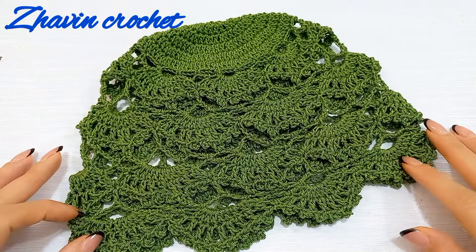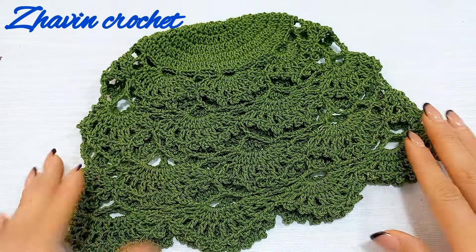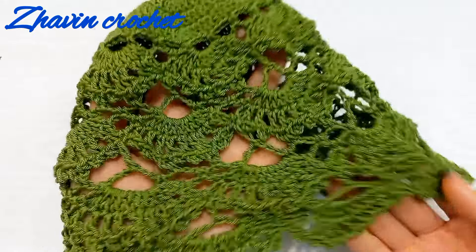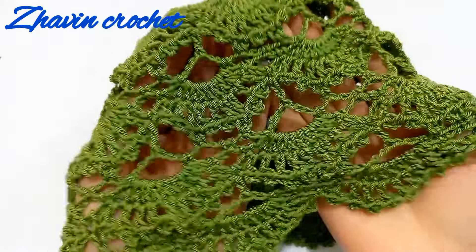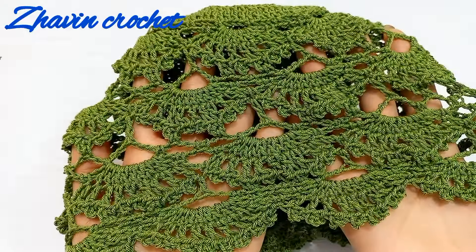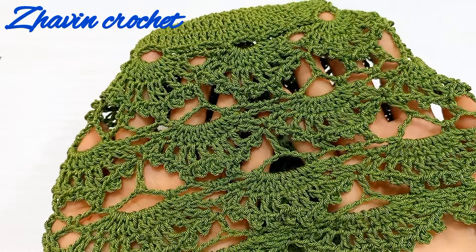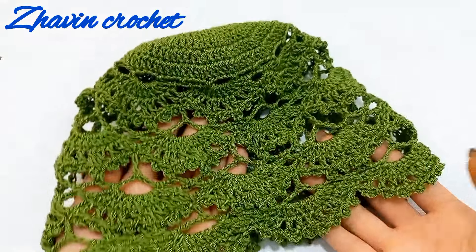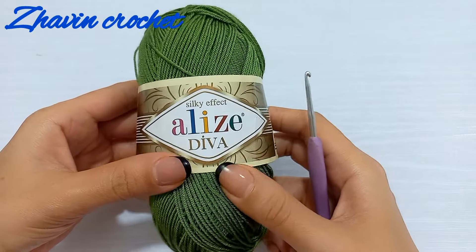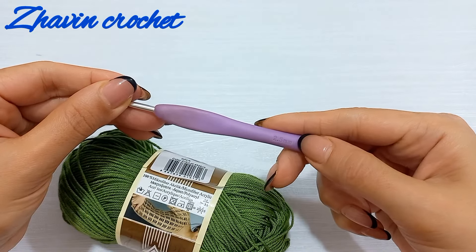Hello, my friends! Welcome to my channel. Today I'm going to show you how to crochet this beautiful mesh hat or summer hat. You can see this beautiful shell stitch. For this hat I want to use Alize Diva yarn and a 2.5 millimeter hook.